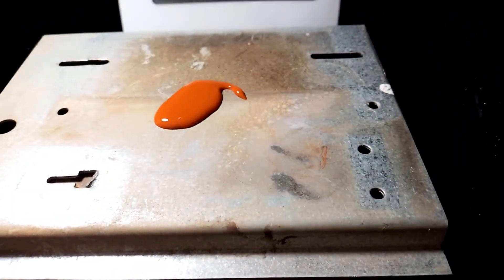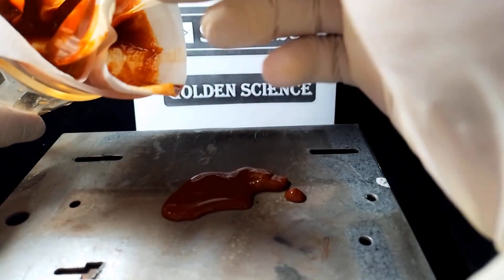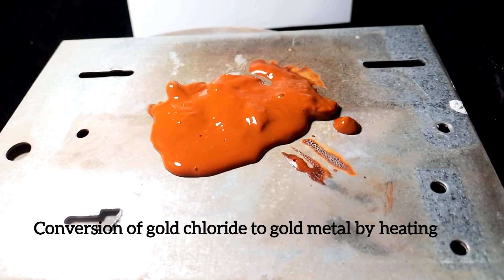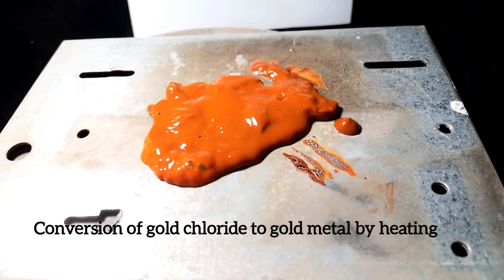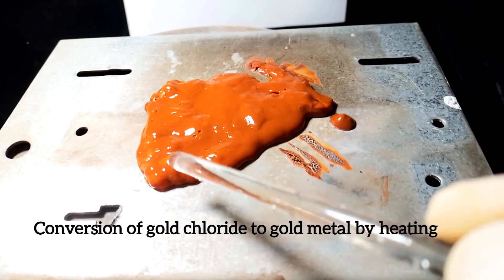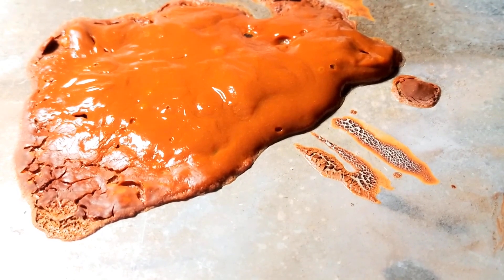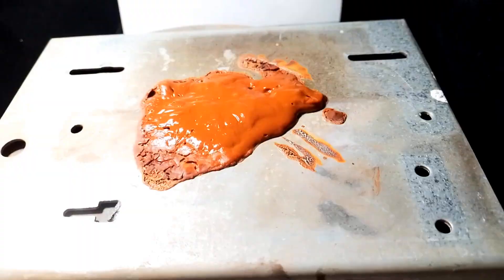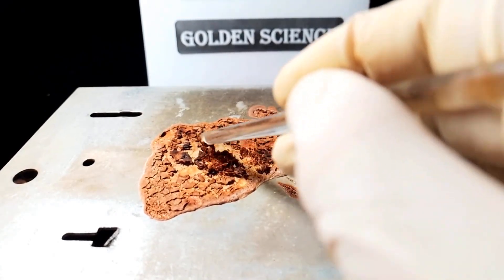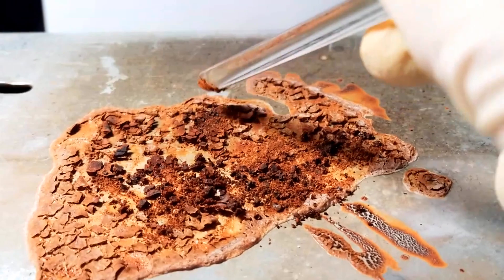We have to heat the sediment. I want to convert chlorides to metal. Friends, sodium carbonate cannot precipitate platinum. But it can precipitate gold, lead, and copper from chloride.